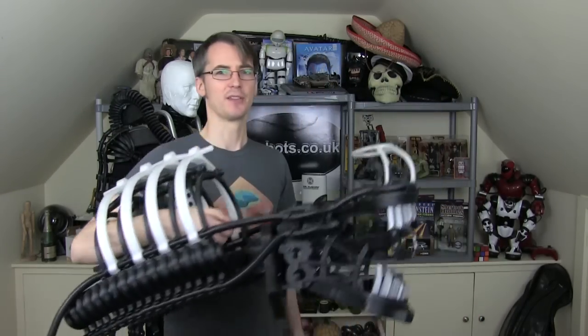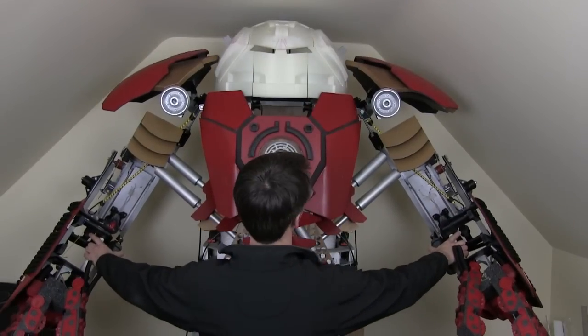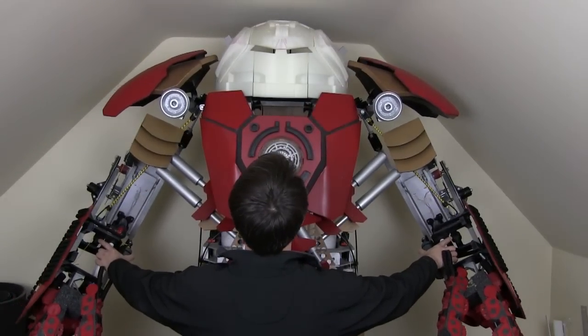Here's its head. My 3D printed R2-D2 project, which I've only just started. And also my giant Iron Man Hulkbuster suit, which is in progress and has some parts 3D printed.